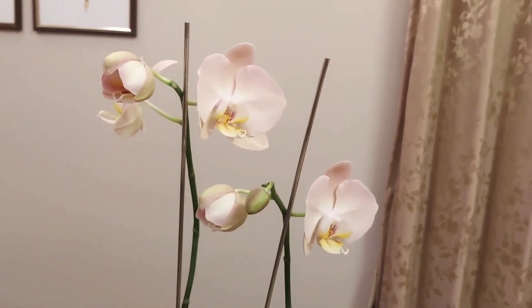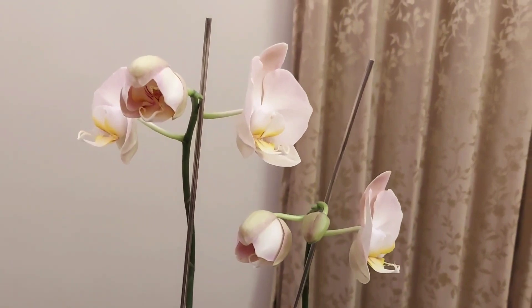The care instructions also need to be adjusted according to your climate and grow room conditions.